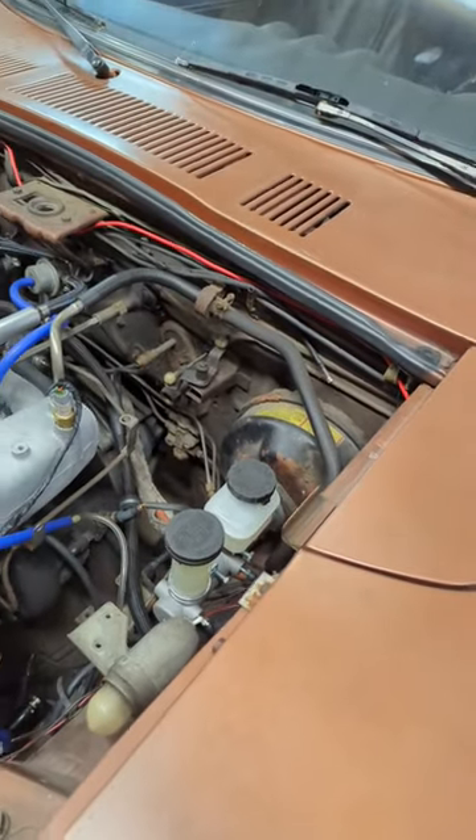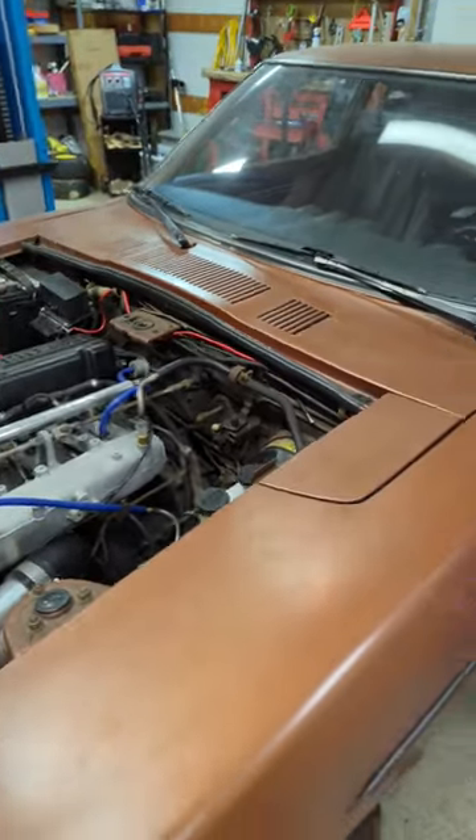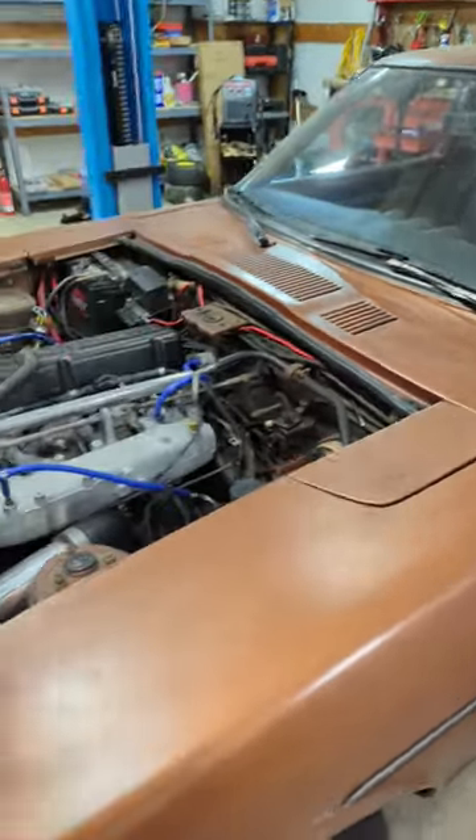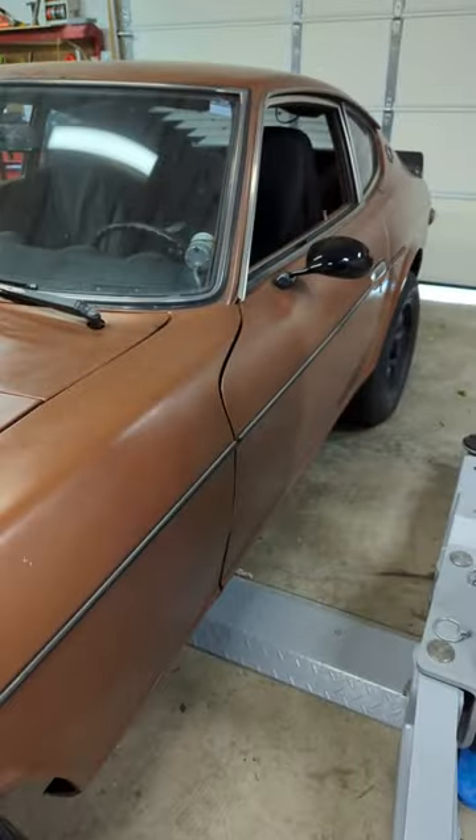There was quite a bit of brake fluid inside of it that I believe was leaking from the original master cylinder, so I have a new brake booster that I'm going to be putting in soon. I just haven't quite gotten to it, but yeah, done quite a bit to it.